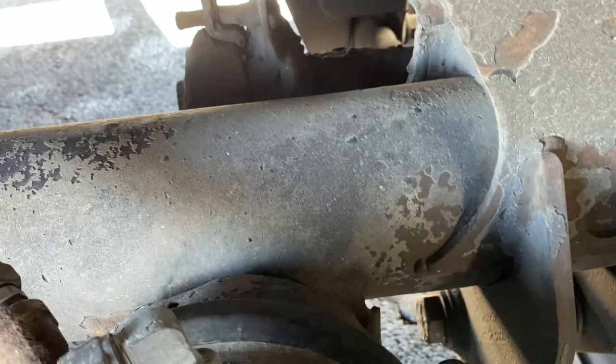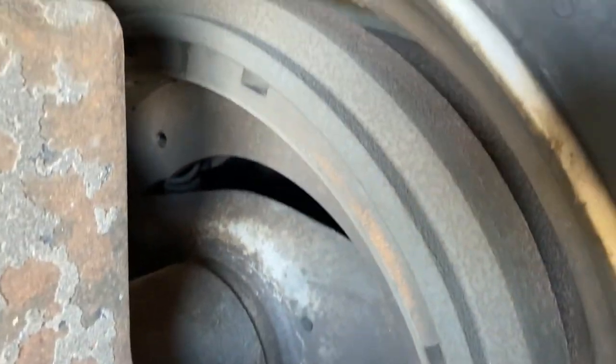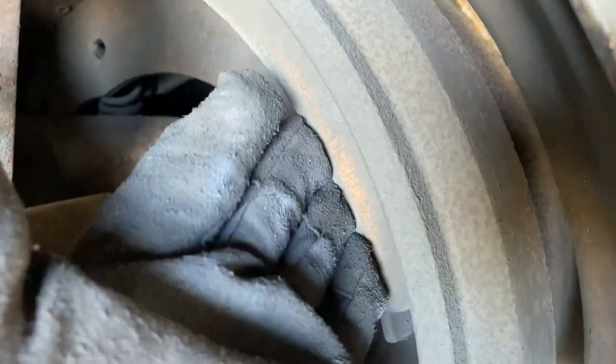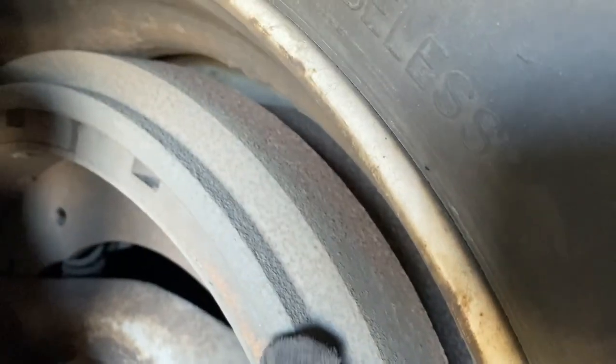Coming out from the slack adjuster and push rod, you come to the brake linings of the rear wheels — they're not worn thin, not cracked, no visible signs of any leaks. The drum is not cracked, bent, or broken, no signs of any leaks on the drum.